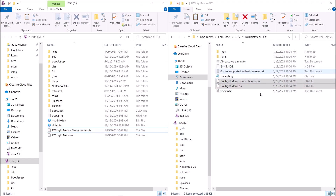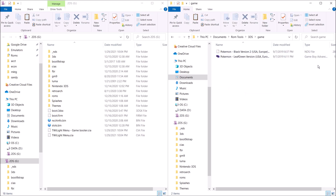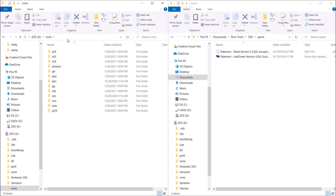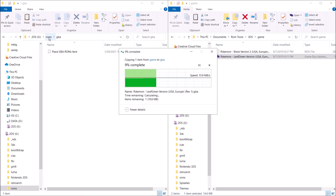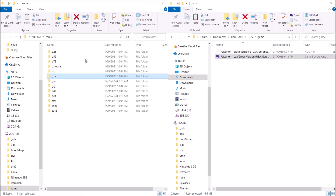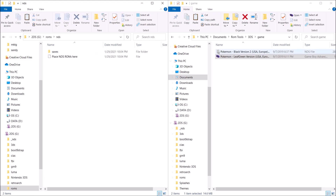Once everything's copied over, next we're going to need to add our games. I have two games I want to try out — an NES game and a Game Boy Advance game. Inside of the ROMs folder that you just moved over, we should have a Game Boy Advance folder, so go ahead and drop your Game Boy Advance game in there. We also have an NDS folder where you can drop your NDS game.